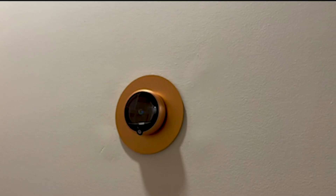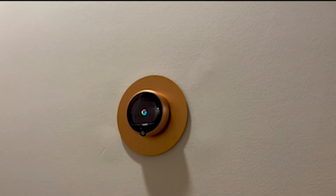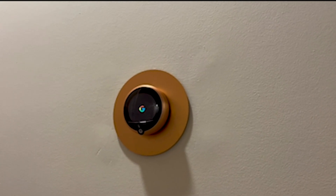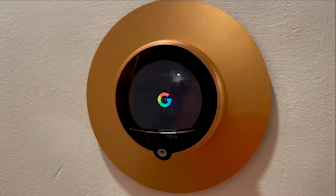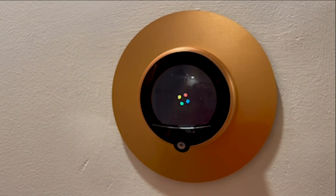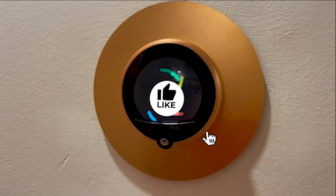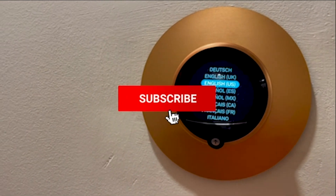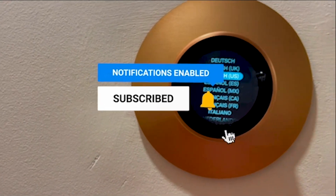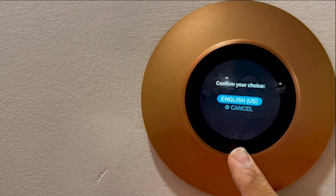Install the Google thermostat and give it a few seconds — you will see a Google logo appear. This means your cables are fine and you're getting 24 volts. Once you see the Google logo on the thermostat it means it has power. Wait for it and it will start the installation steps. Pick English, then continue.